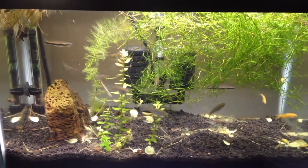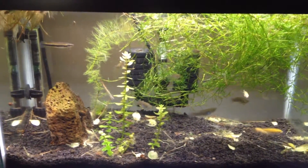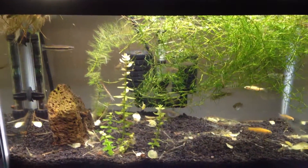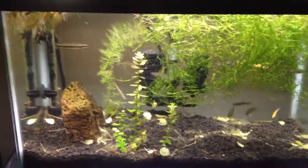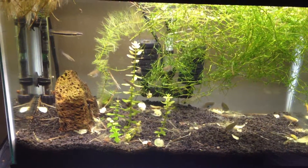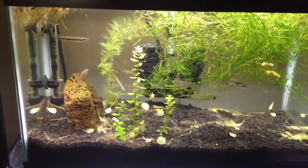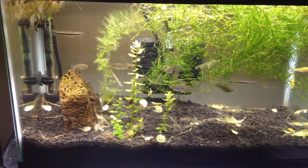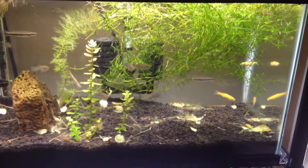Hey everyone, I'm doing a video — it's going to be a series, I hope — on rescaping this tank. This is really my junk tank; it's kind of where all the bits and pieces end up. I've redone my other tanks, rescaped, and gotten new fish, and this is where the remnants have landed. You'll see some fundulus in there, and I've got some gambusia and rosy minnows from a fountain that sprung a leak outside.